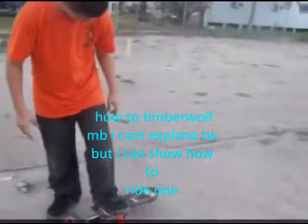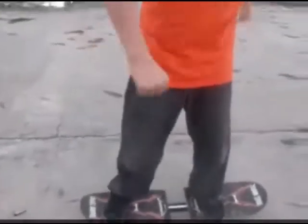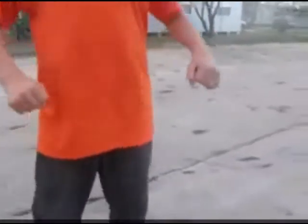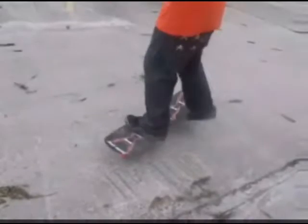I'm giving this guy lessons in how to Timberwolf. Move your body left and right. This is my friend trying out the Timberwolf for like the first time.